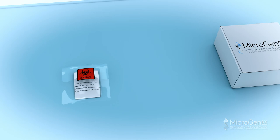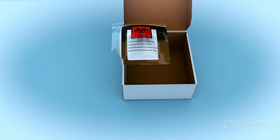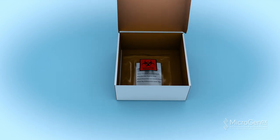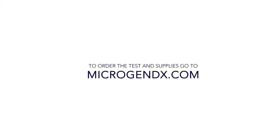Place the sealed bio bag into the MicroGenDX prepaid shipping box and send out according to your facility protocol. Alternatively, take it to the nearest FedEx Dropbox. To order the test and supplies, go to MicroGenDX.com.